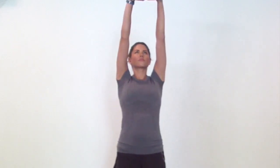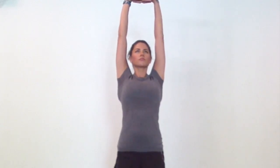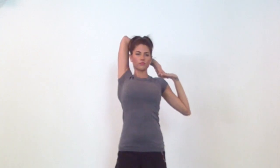Now interlace your fingers and press your palms forward inside out. Without shrugging, just reach your palms up. Now bend both elbows and pull your left elbow down so your right elbow points up to the ceiling. Keep your forearm behind your head and your chin up, spine tall.